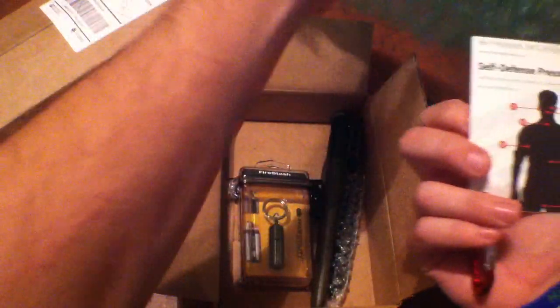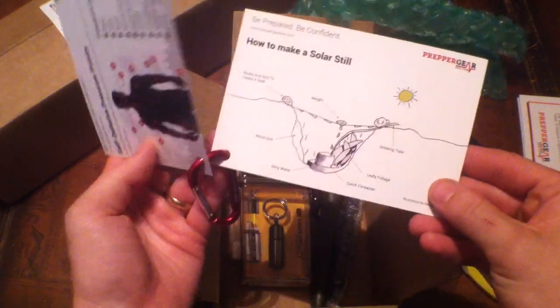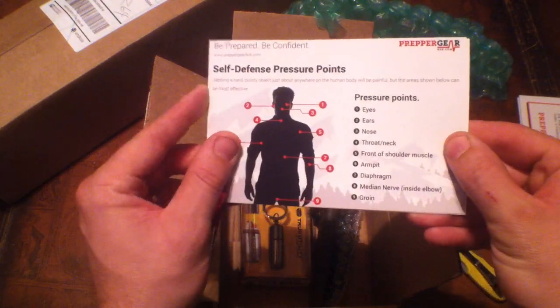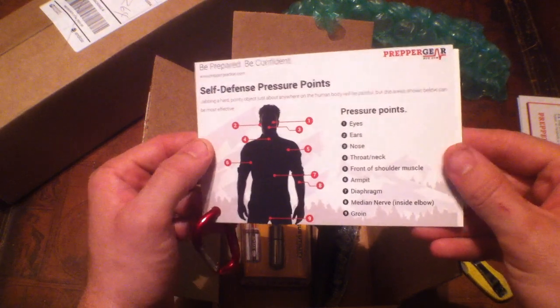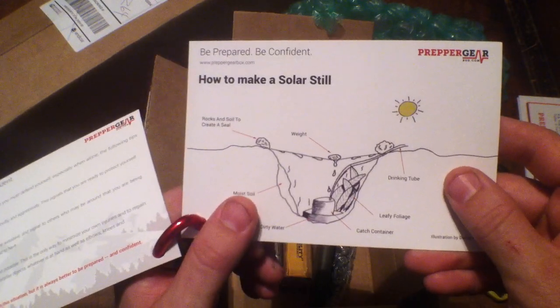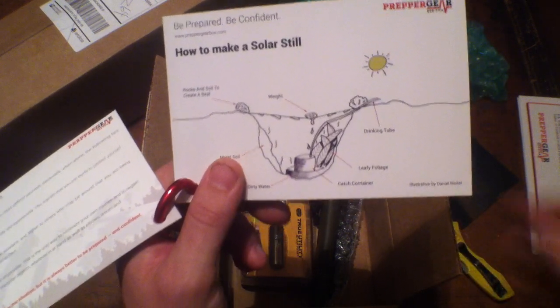Each month they're going to send you some cards that you can put on a carabiner ring — you can keep it with you. There's some pressure points for self-defense; that's great information, the kind they share if you go to Krav Maga. And right here that's how to make a solar steel — great info to keep with you.